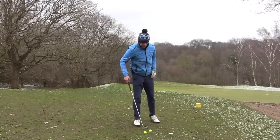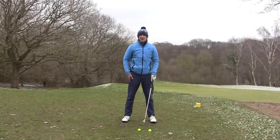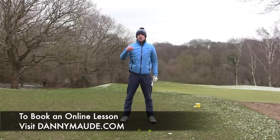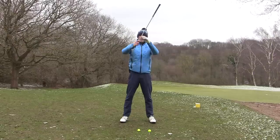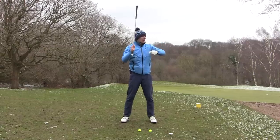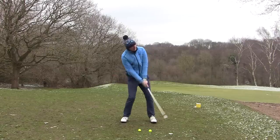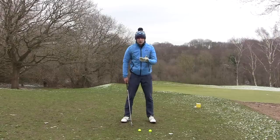With an iron, it's slightly different. With an iron, we want a descending blow into the golf ball. For those of you who are struggling with irons, this can be counterintuitive - you might think, how am I still going to get the ball up in the air? Why would I want to hit down on the golf ball? Well, golf is counterintuitive. In order to get the ball up, we hit down. We need the loft of the club striking the ball so it rolls up the face, produces backspin and gets the ball up in the air. People strike their irons poorly when they're trying to get underneath the golf ball and help it, but we want to strike down.